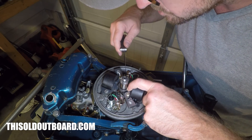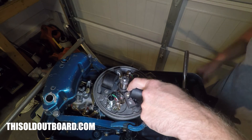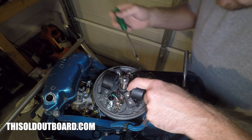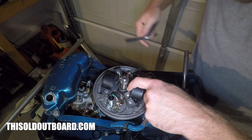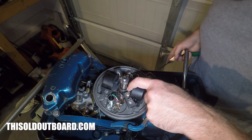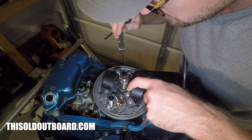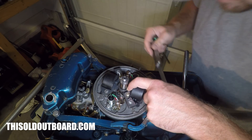Boy, you could drive a truck through that gap. So I've got to close it up, then check it. That's a little too close — I need to back it up just a little bit. That's just about right.